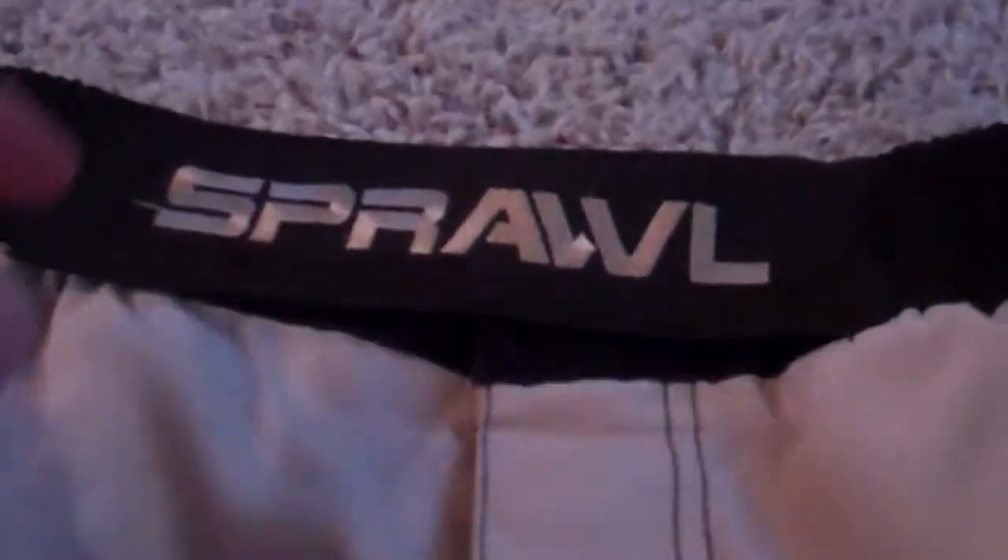With these kind of shorts, they have a drawstring as well. They have this big Velcro right here that you can undo all the way. It also has a drawstring inside. So if you're maybe a 38, possibly even a 36, you could probably pull this off - though I'd be careful doing a 36. They are $24.95, which is pretty cheap for Sprawl shorts.